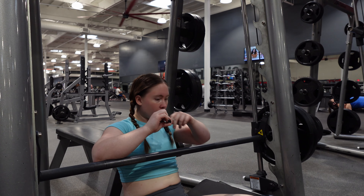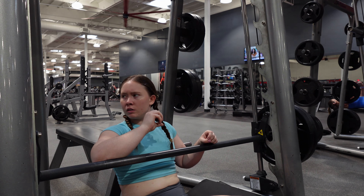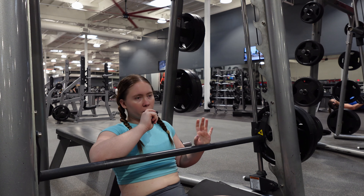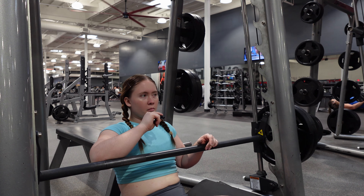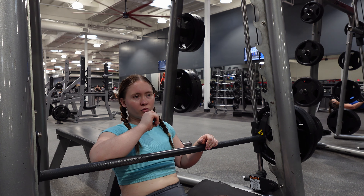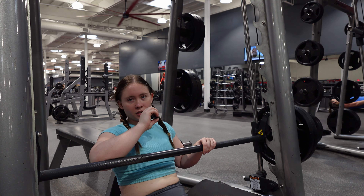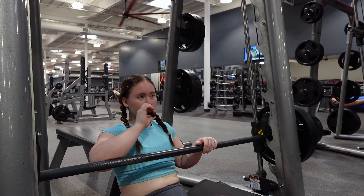My butt is already sore, and it's not making this leg day very comfortable. It's not the best if you hit a muscle when it's already sore. But you know what? I'm rebellious, and I don't follow the rules. I don't follow the average leg day rules. So what else is there to say about it?